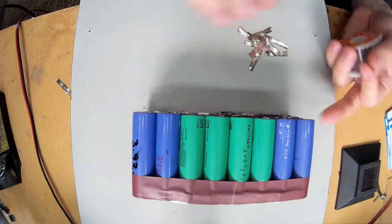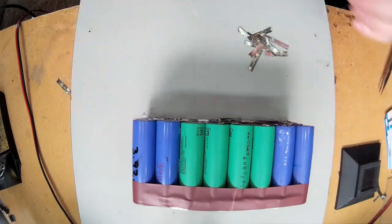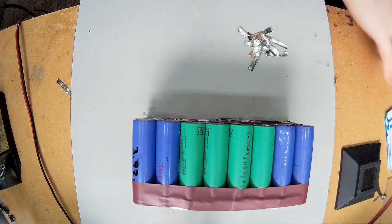So I've got the bus bar cut. I'm just going to start soldering it together.